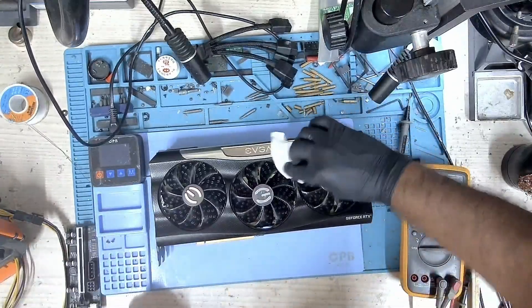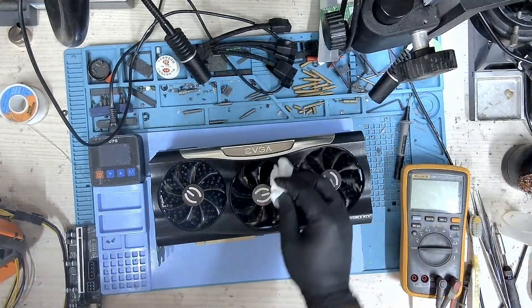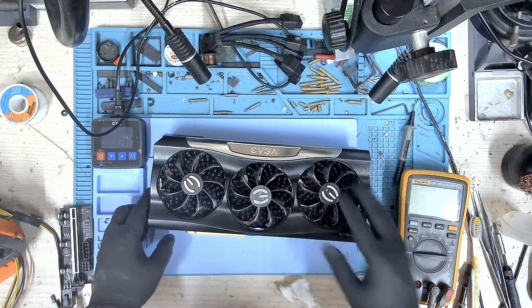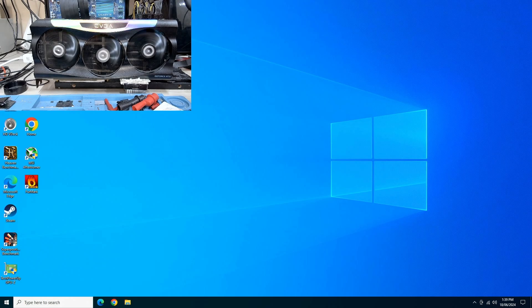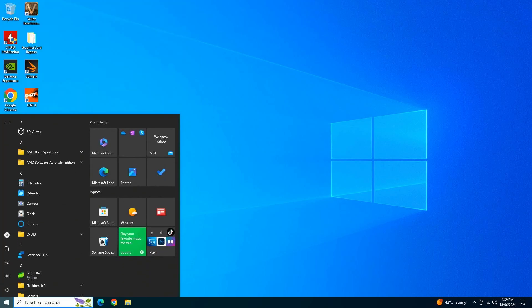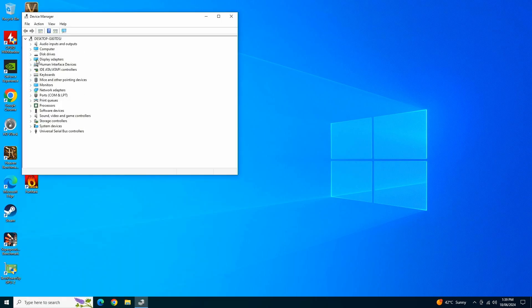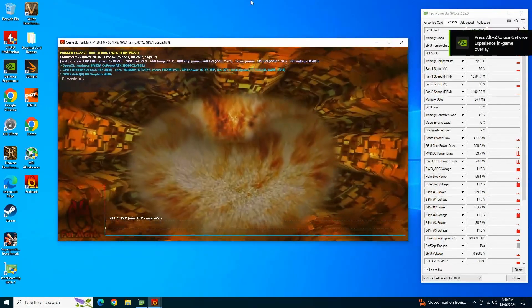The card has been assembled and we're just giving it the final touches — it looks pretty good right now. I'm going to put this card on the bench, stress test it, and check if the card is stable. Let's boot into Windows and test this card completely. We have a picture and we are in Windows. Let's open Device Manager — there you go, the device is working properly. Let's close this and run some stress tests.